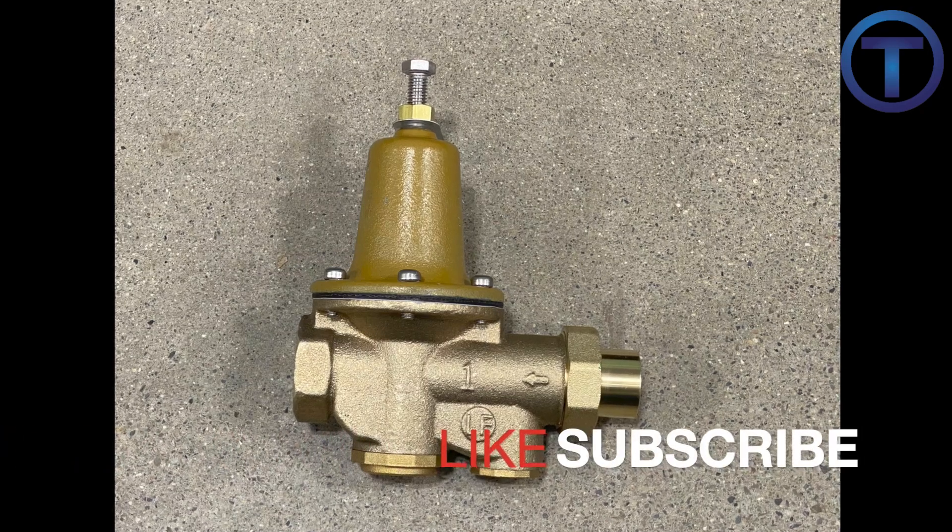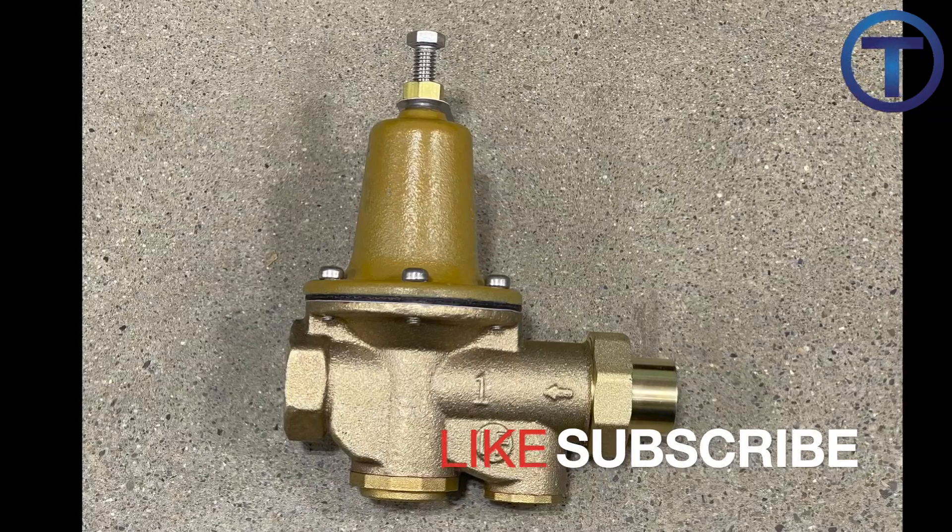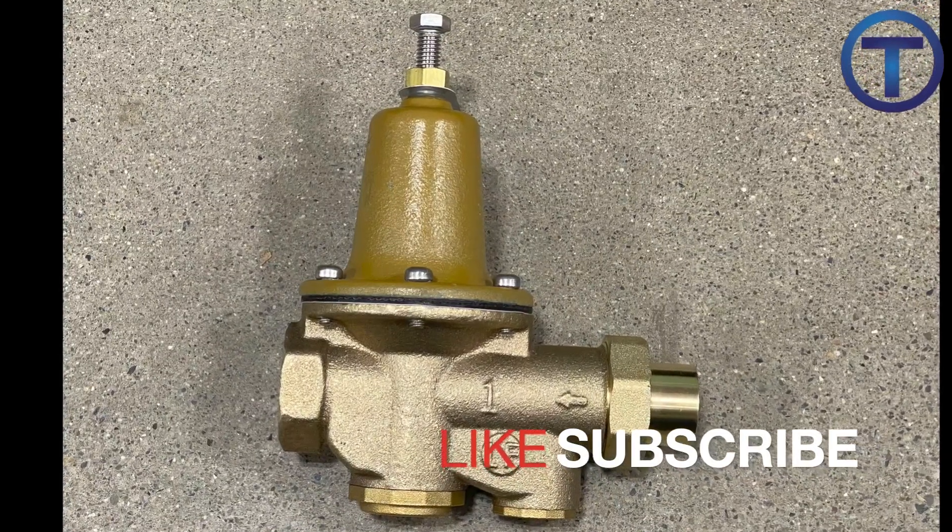Make sure to check out my other videos explaining pressure reducing valves. Be sure to like and subscribe and I will see you next time.